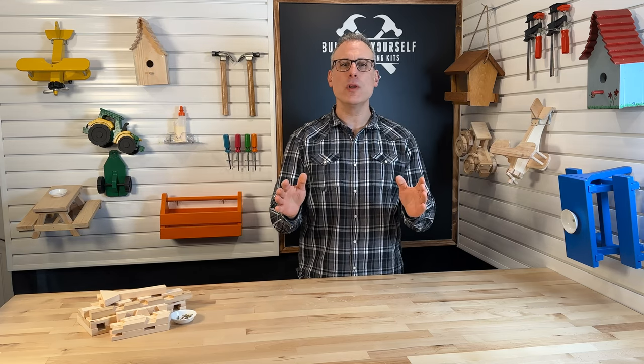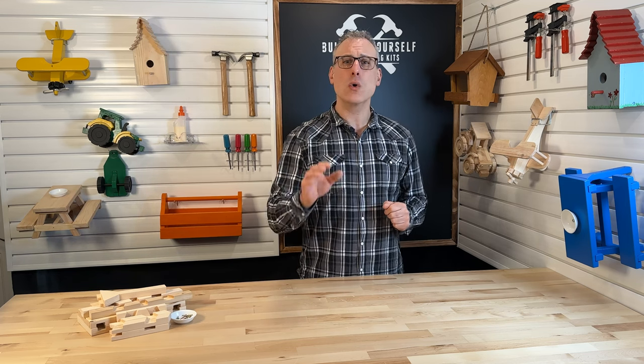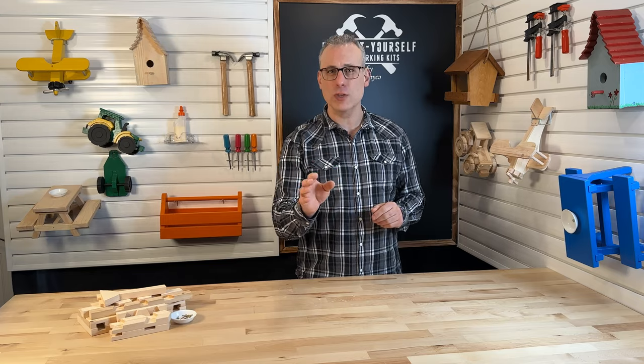Hi everyone, my name is John, and thank you so much for joining me. Today we are going to be building the Squirrel Picnic Table. Feel free to follow along and pause, rewind, or even skip parts as needed. All the different steps are split into chapters found in the video timeline.